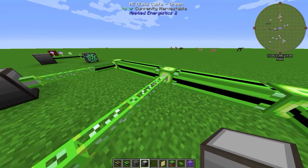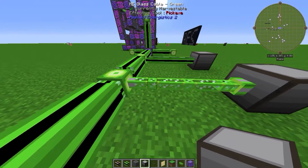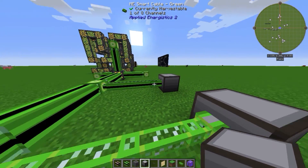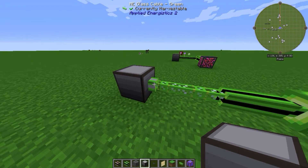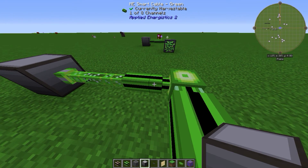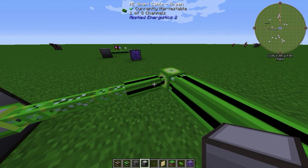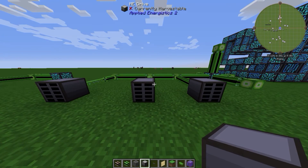I recommend using smart cables because they show you the channel count, making it much easier to find mistakes or errors in your system. If you want to save resources, I found a good compromise: connect glass cables to a smart cable. The smart cable will then tell you how many channels are in use, giving you cheap cables with visible channel info.